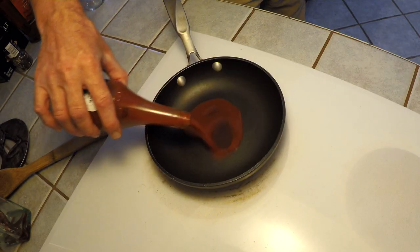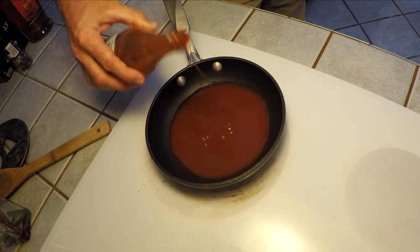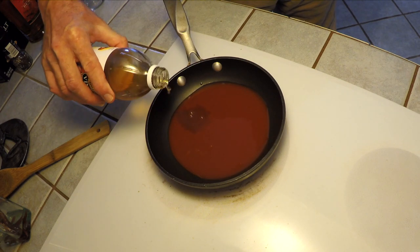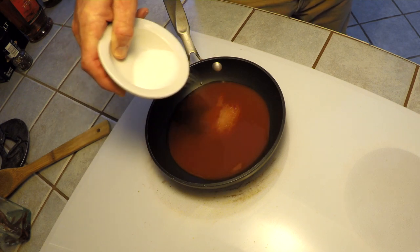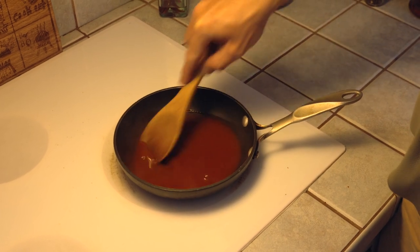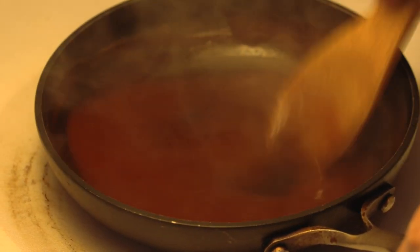One of the finishing touches on this dish is going to be a little spicy and sweet dipping sauce. We're going to start with about a cup of Crystal Louisiana-style hot sauce. To that we're going to add two teaspoons of apple cider vinegar and one tablespoon of regular granulated sugar. We're going to dissolve all that and let it cook over low to medium heat until it also starts to reduce and becomes almost like a syrup.